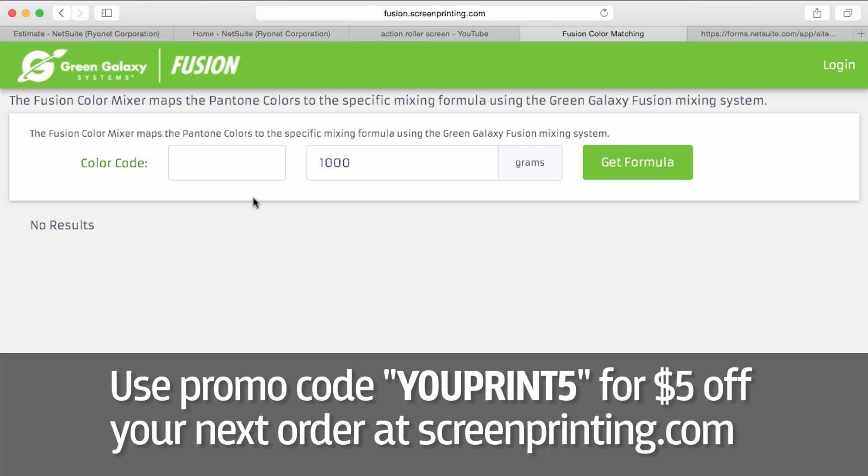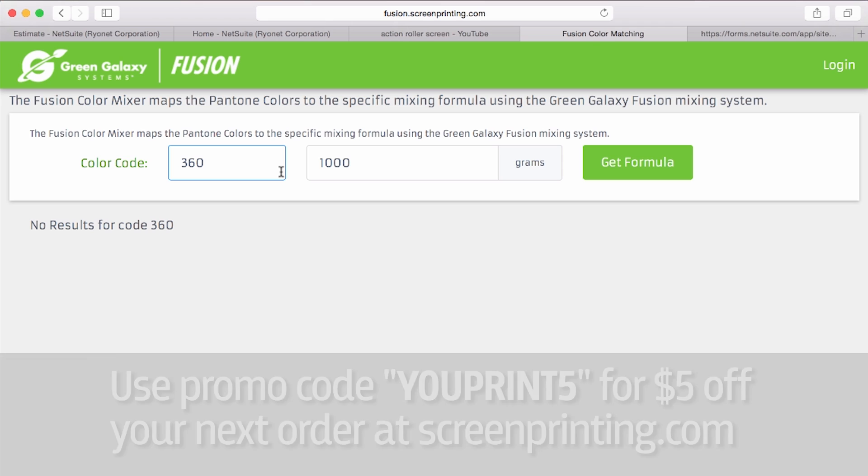Right here, you can enter your uncoated Pantone color code. We use the uncoated color book because we're mixing with non-glossy water-based inks. So let's say we're going to mix Pantone 360.